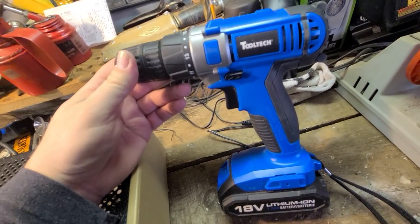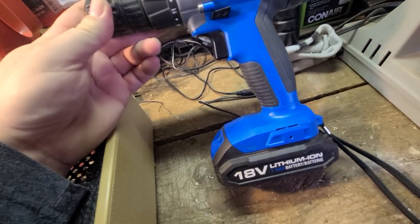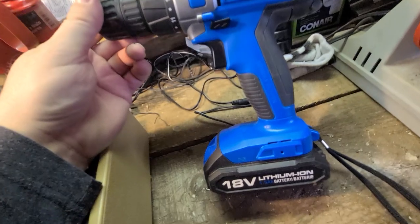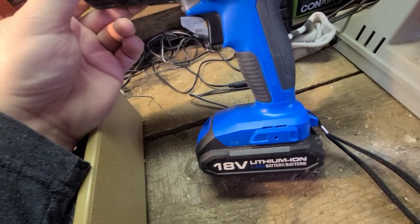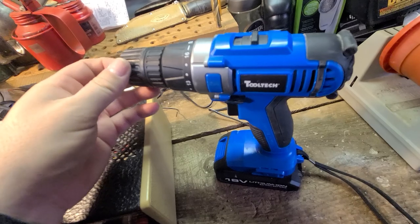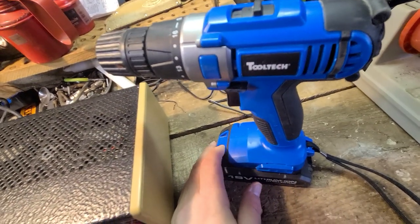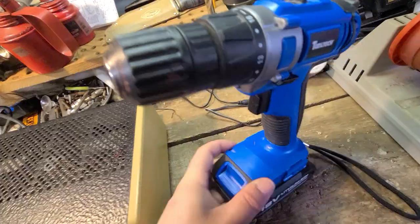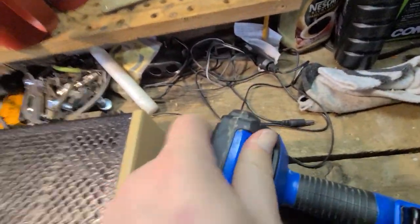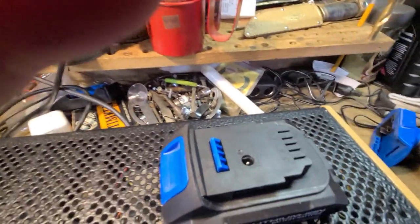I grabbed it with the hopes that I could maybe revive the battery. There was no charger that came with it, but I figured I could gear something up. I got it home and of course it was completely dead, so I had the battery out to try to figure out how I could get onto the positive and negative to charge it.